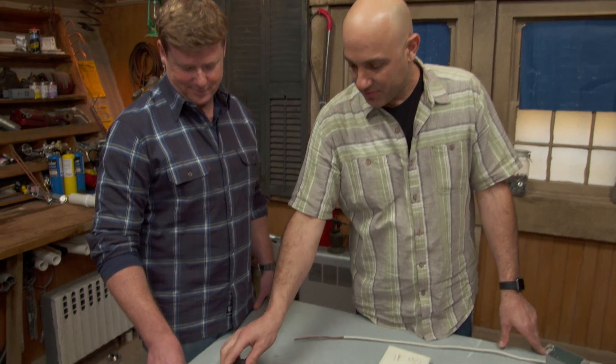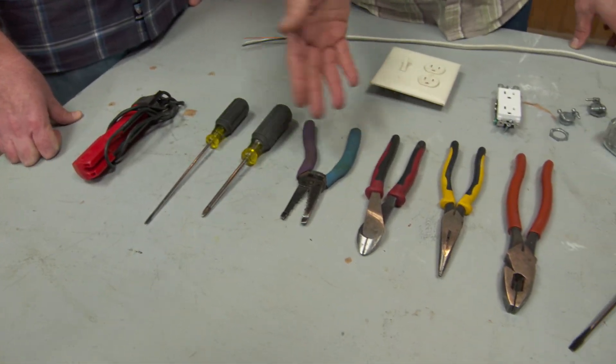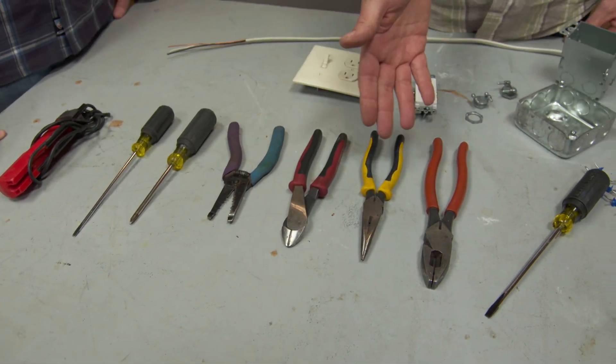We do, which means you really have the fewest tools. We do. We don't have a lot. This is it right here: a voltage tester, a couple of screwdrivers, a multi-tool, diagonal cutters, needle nose.